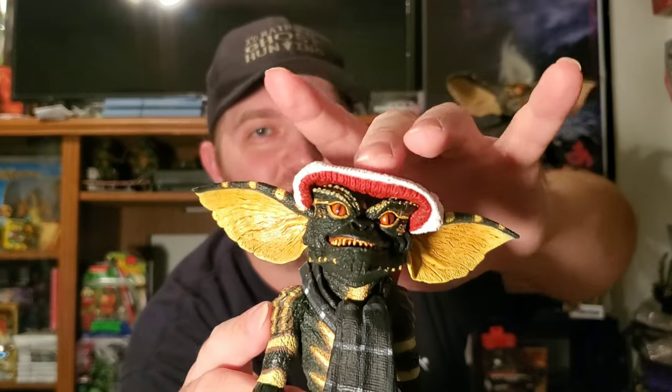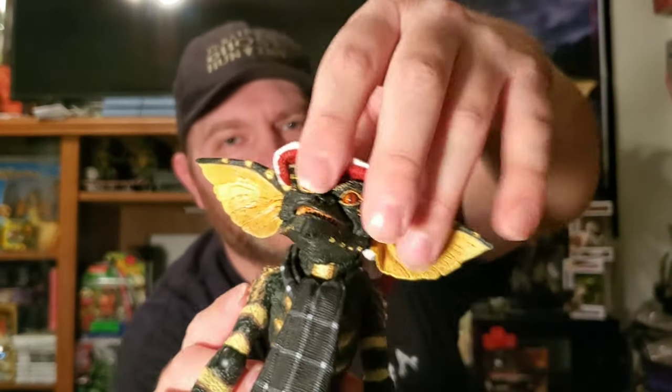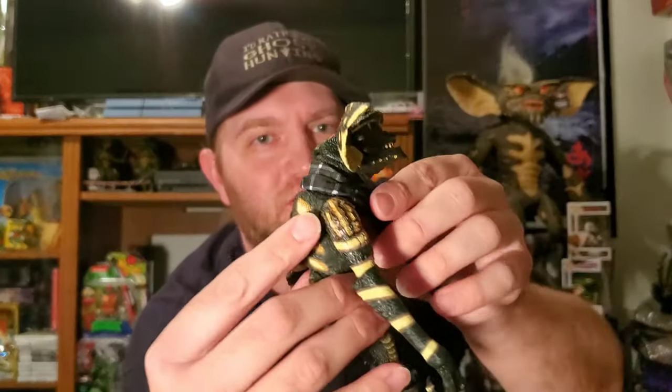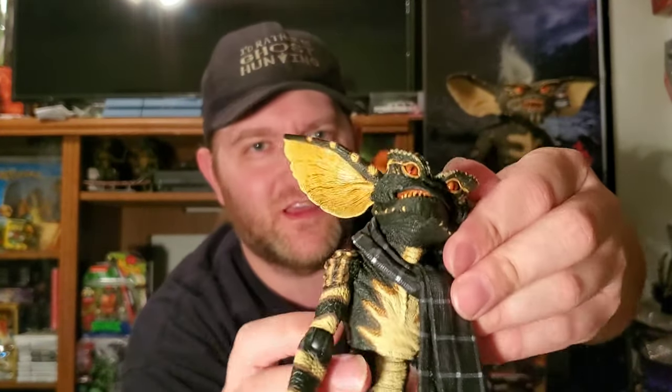I love the little stocking cap on this guy — it says NECA instead of what you'd normally expect. Of course it's hard plastic, so it can just come off. I'm pretty sure the scarf can come off on both of them, but I'm not gonna do that.